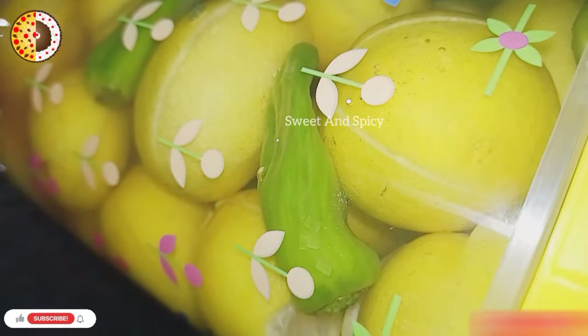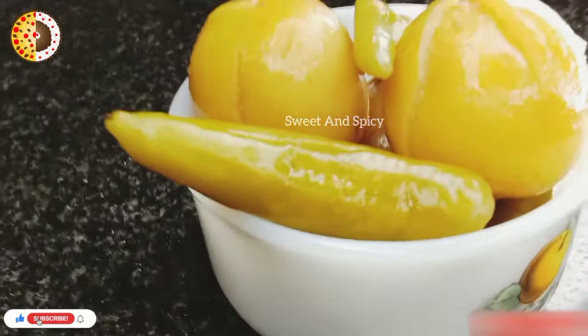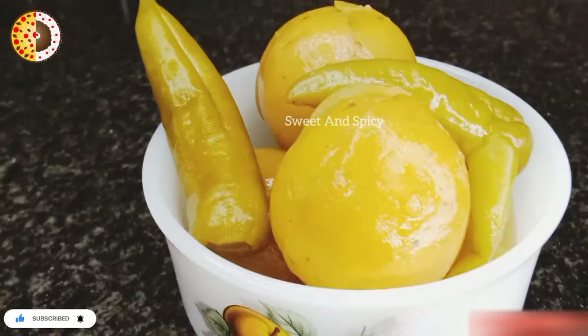We will add 3 cups in it. If you want it, you will add 2 cups in it. We will add 2 cups. It is very good. The recipe will be great.